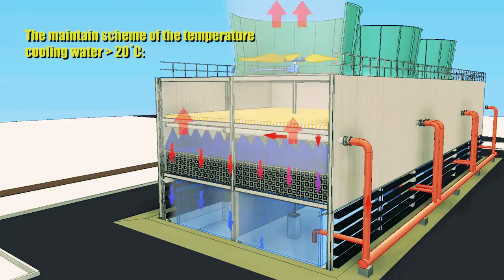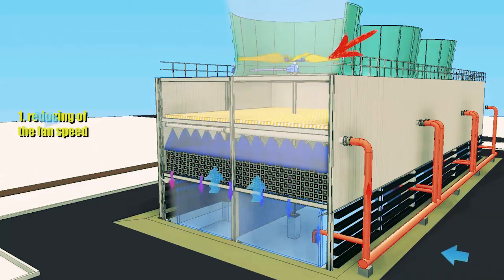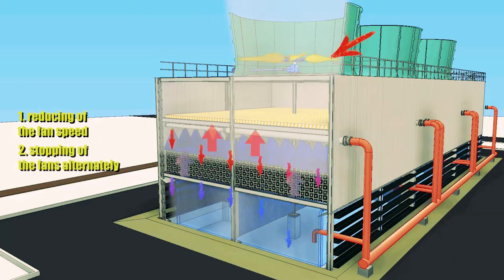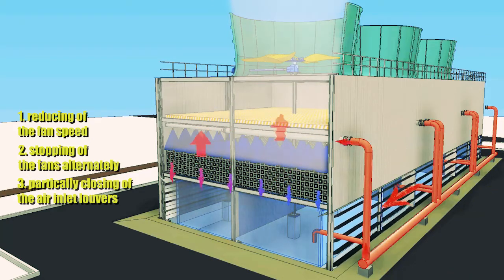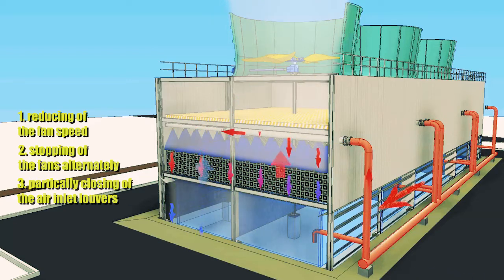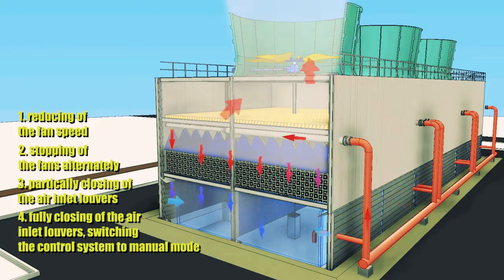When the temperature of the cold water drops below plus twenty degrees Celsius, the fan speed must be reduced. Then fans must be stopped alternately in sections. With further decrease of temperature, the air inlet louvers should be closed. When all louvers are closed, the automatic operation of the fans should be turned off.